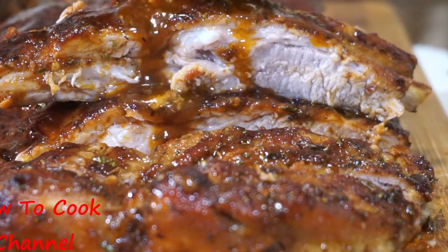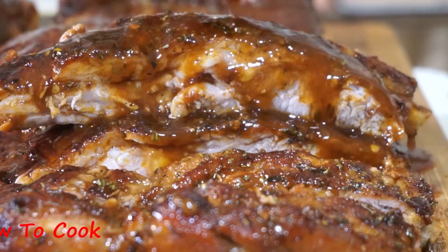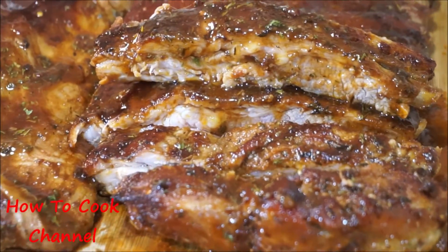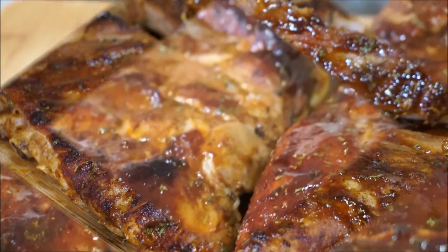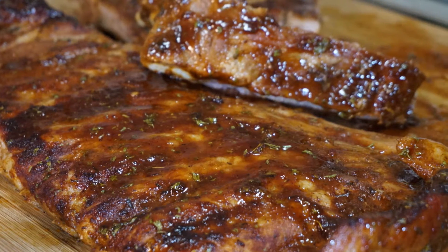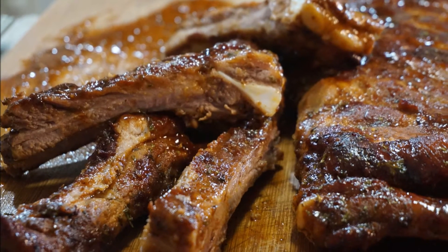I hope you enjoyed the recipe because it was fast, easy, and simple to follow. I didn't let any of those good juices go to waste — they were all used on the rib meat. Go ahead and give me a thumbs up, share the recipe with friends and family, and let me know what you'd like to see me cook next. As always, from my kitchen to your kitchen — enjoy!